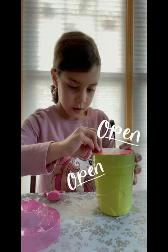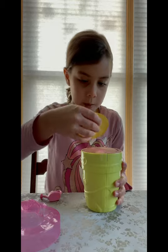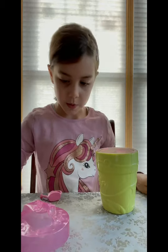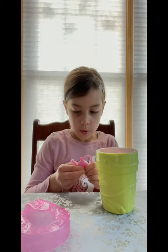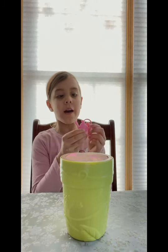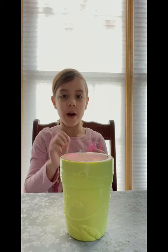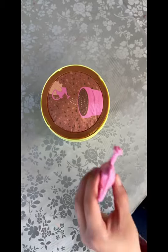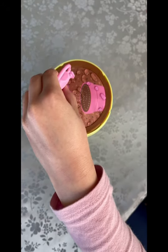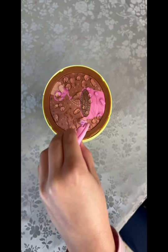Let's open it up. And here's some stickers we can decorate with later. Now we gotta fill this up. Now I have my can filled with water. Let's pour it all around.